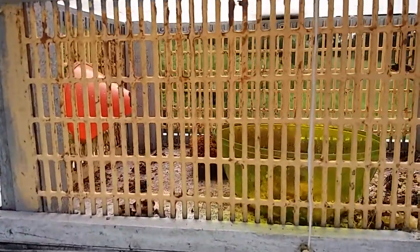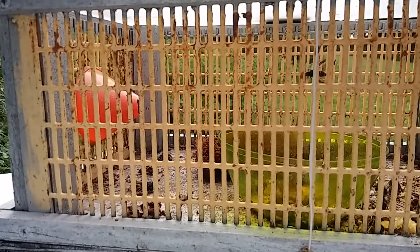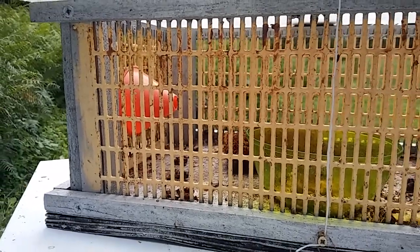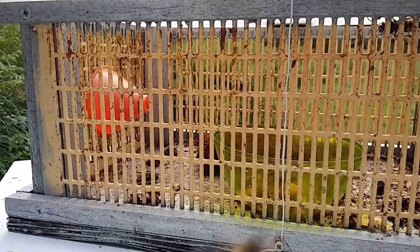The trap is baited with either a carbohydrate mixed sugary bait and/or an egg yolk and some honeycomb with some honey in it, to hedge our bets and really try to attract the adult hornets.